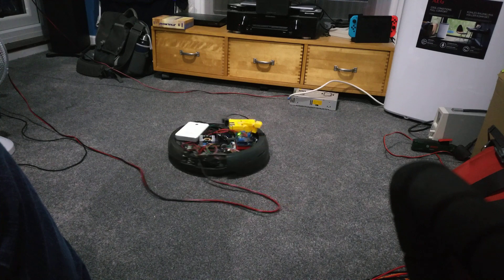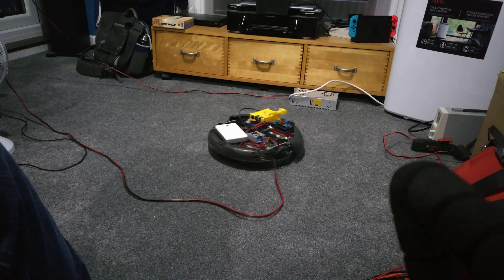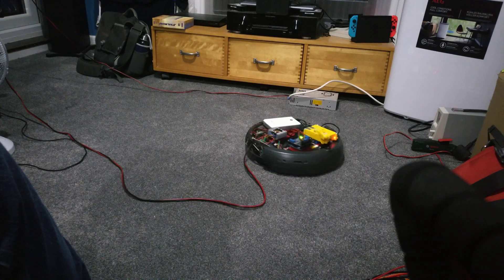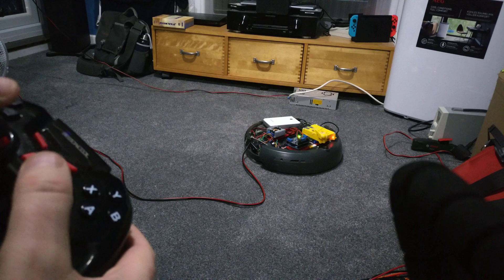And yeah, for the first time in a very long time — well, for the first time ever actually — I can actually remote control this beast. And if I press and hold the button at the back, it hoovers!